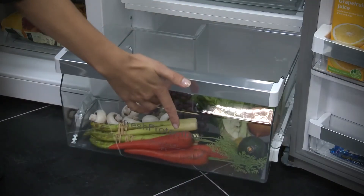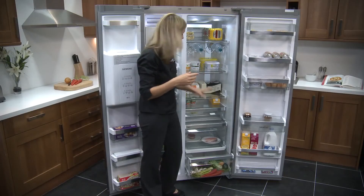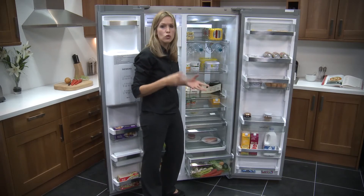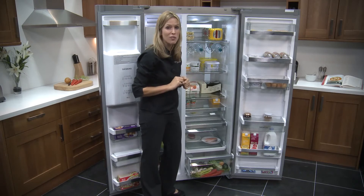It glides out really nicely; you've got stoppers on the back as well. You can put anything in here — whether it's your fruit, your vegetables, maybe some meat — to lock in the freshness, because it's got its own temperature settings from 0 to 4 degrees, so you can really make sure that this is going to protect your food before you cook it.